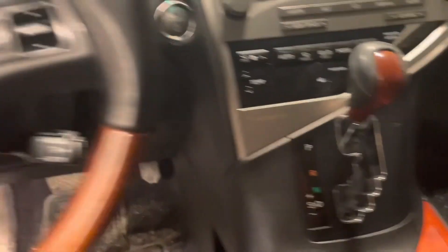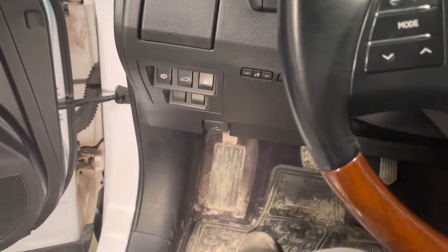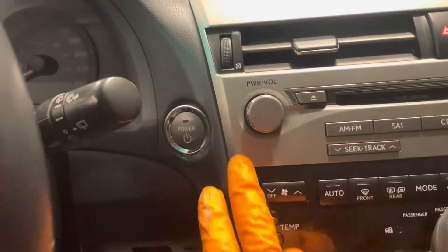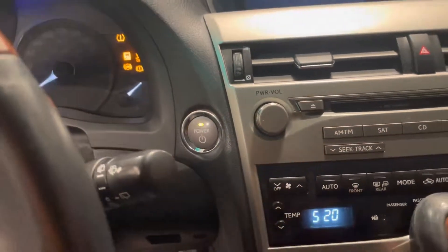Start with the vehicle in park and apply the parking brake just so that it doesn't roll away if you're on an incline. Now without touching any pedals, press the power button twice to turn the ignition on. Then press the gas pedal twice.